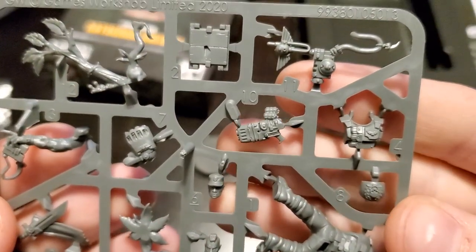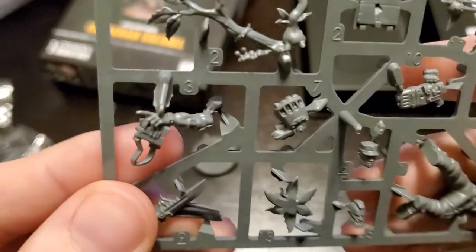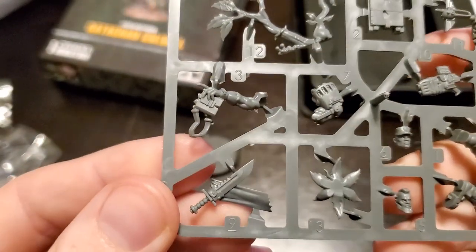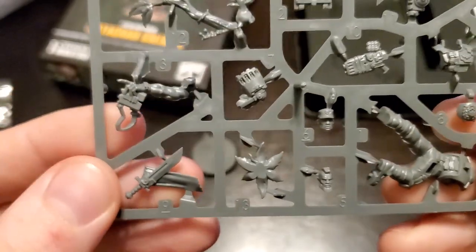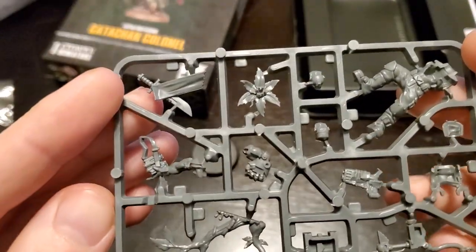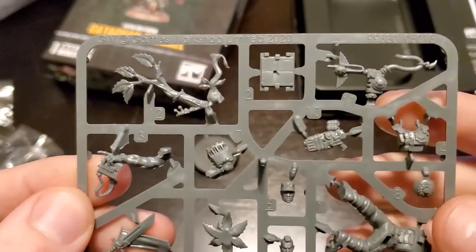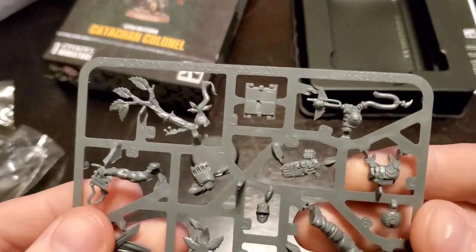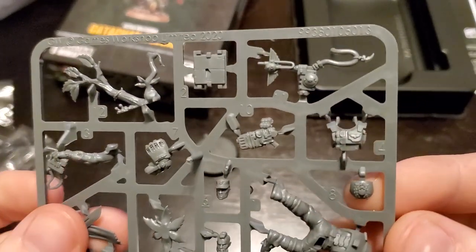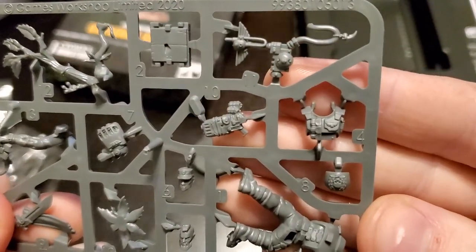Looks like he's got a plasma pistol as well. And there's the power fist — I guess that is the whole power fist. He's got binoculars and he's pointing, and he's got a combat knife. Although why would you need a combat knife when you have a power fist? But it's artistic and looks cool. He's got some foliage too, which is neat because it's meant to be a Catachan model — jungle fighters who go to death worlds and are very good at guerrilla tactics and ambushing.